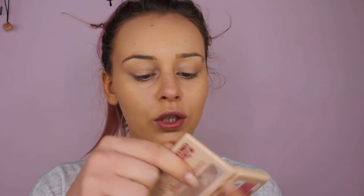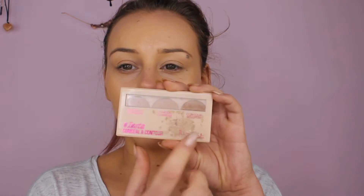To conceal and contour I'm using this little palette which I've used loads — the two light colors are nearly gone. It has a concealer, a contour, and an illuminator. The concealer is obviously for the eyes, but then there's also an illuminator to brighten the skin. I think that's a step a lot of people miss — they pile on loads of concealer without actually brightening their under eyes, which is what they're trying to achieve. I'm going to use the middle concealer shade first and apply it lightly under my eyes.